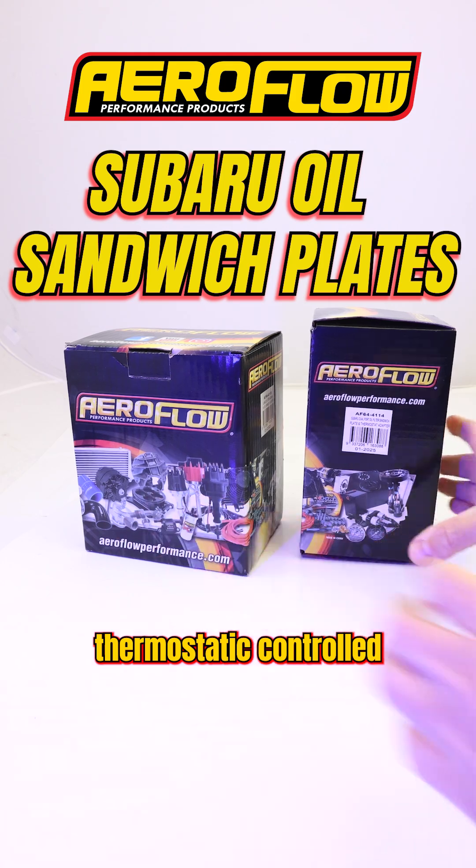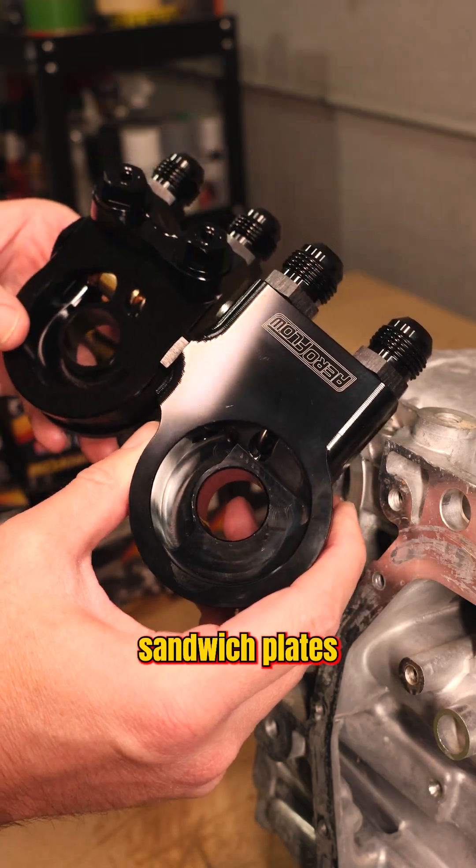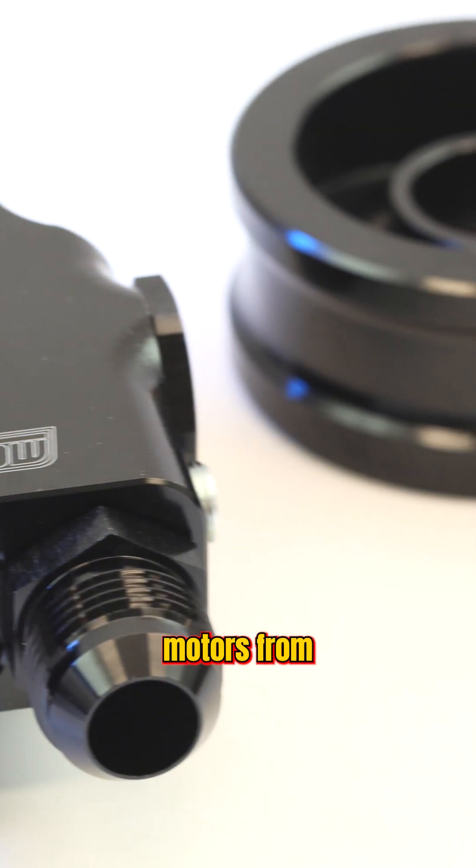Introducing the brand new thermostatically controlled sandwich plates for Subaru EJ series motors from Aeroflow Performance.